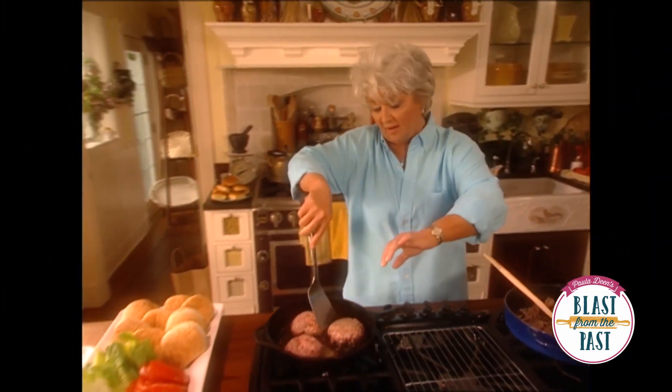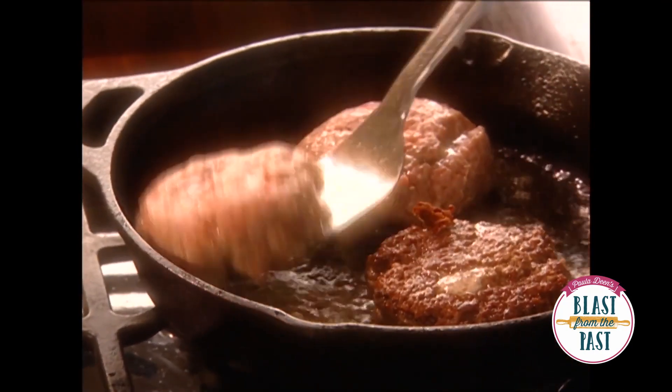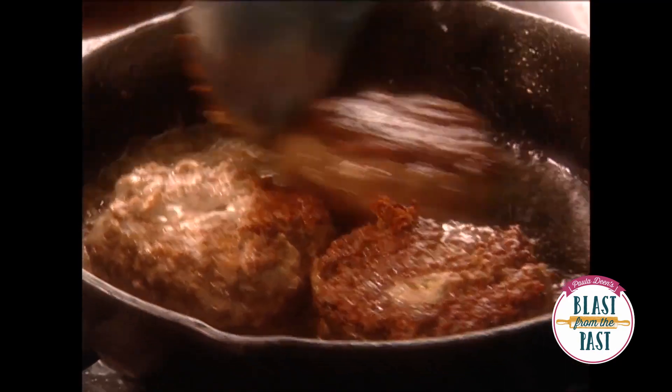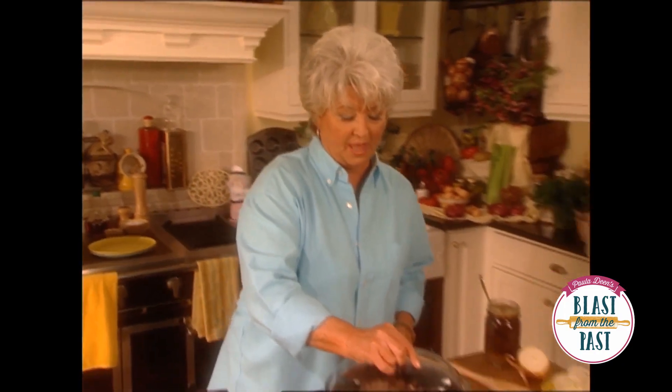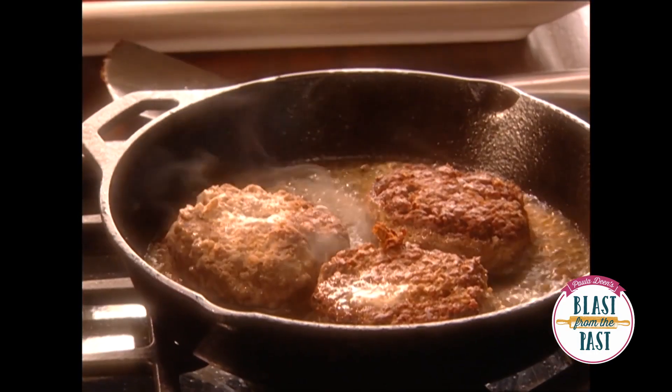These burgers look and sound like they're ready to be flipped. You can see some of that butter trying to ooze out of them. I'm just gonna cover that and cut that off a minute because these burgers, I think, are ready for us to butter and put together.